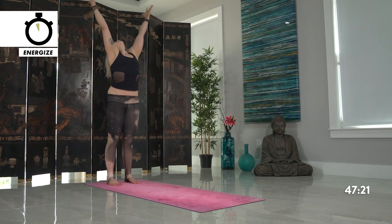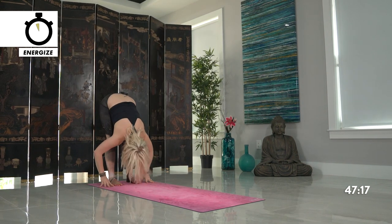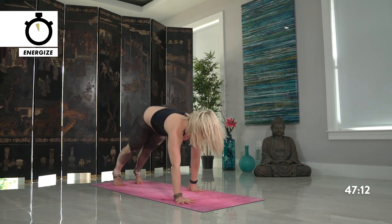Inhale reach up, exhale forward fold, halfway lift — inhale look forward and walk back out towards your plank pose.